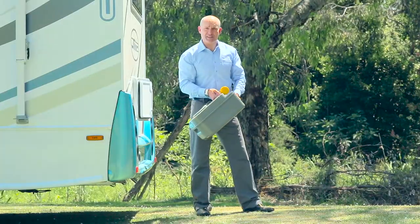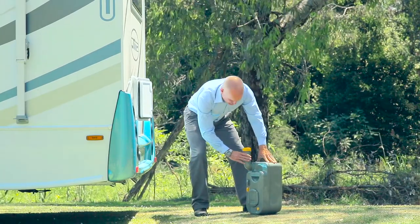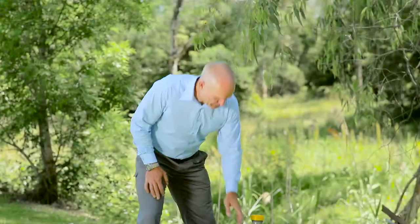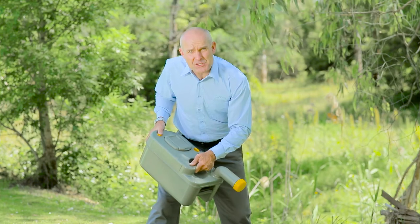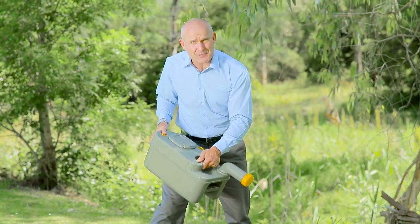Carry the cassette to a waste dump point. When you get there, place the cassette upright, turn the emptying spout upwards, remove the cap, and it's ready to empty. Tip the cassette up using both hands. All the while, you should be holding down the yellow button — this is the vent plunger, which allows air into the cassette. Keep holding this down as you empty, as it'll assist in preventing splashes.